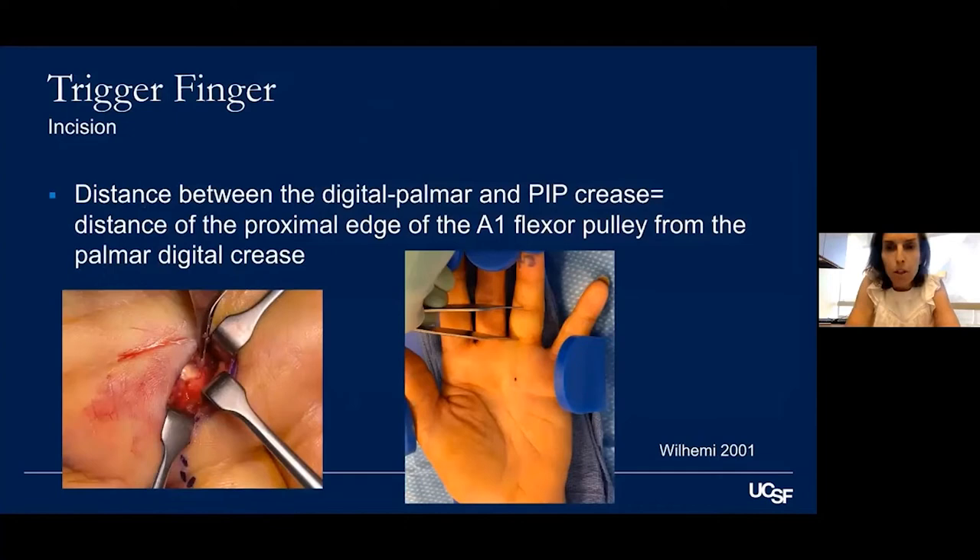For incision, you can do it oblique, longitudinal, or in the crease — studies show it doesn't really matter. The key is being over the start or mid-substance of the pulley. If you measure the distance between the PIP crease and the proximal digital crease and go proximally by that distance, that shows you the start of the A1 pulley. When releasing, especially after multiple injections, it can be difficult to see the end of the A1 pulley. Lifting the flap and looking on the inside lets you clearly see the delineation between A1 and A2.